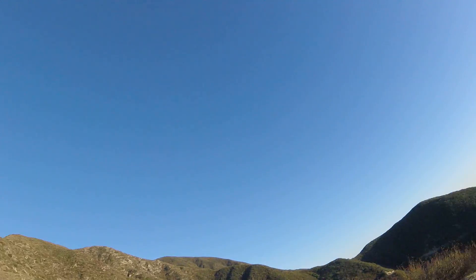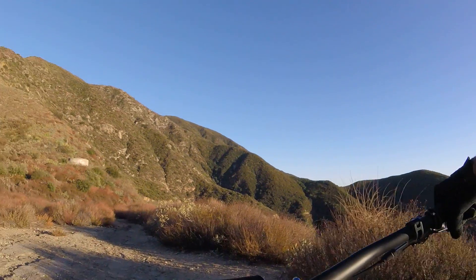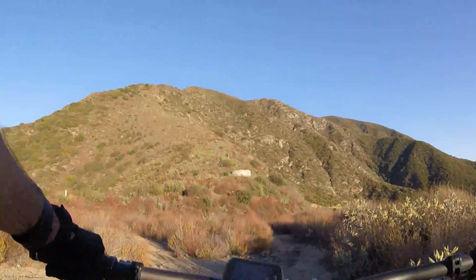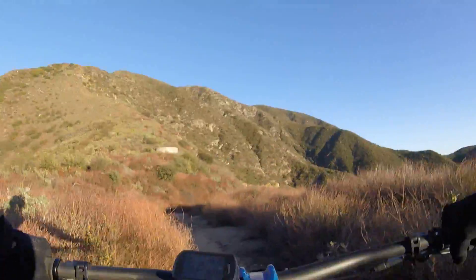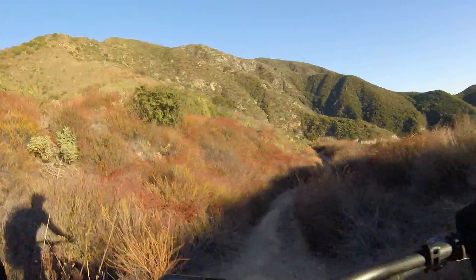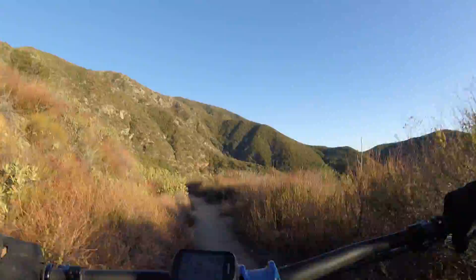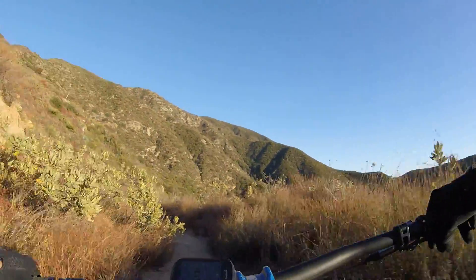So here we go — we'll head down the mountain. I'm going to point the camera up a little bit so when I'm in my aggressive riding position you have a better view. It's beautiful weather. It was actually hot — it went from being like 60 degrees all week to now it's probably 80 or 70 degrees.